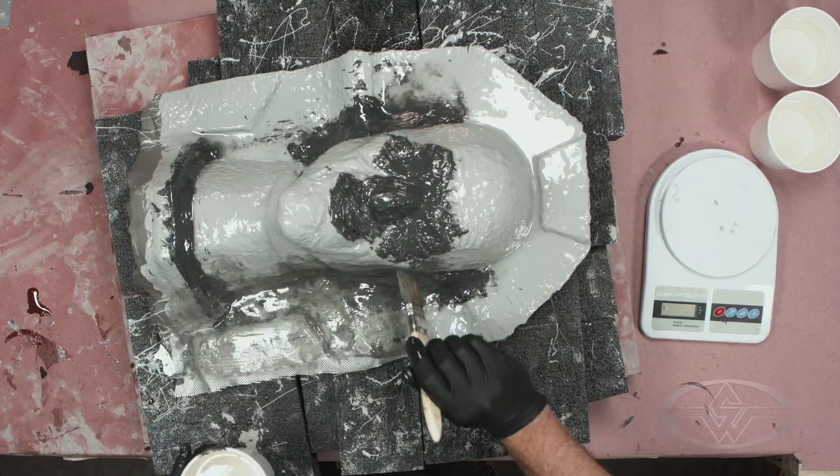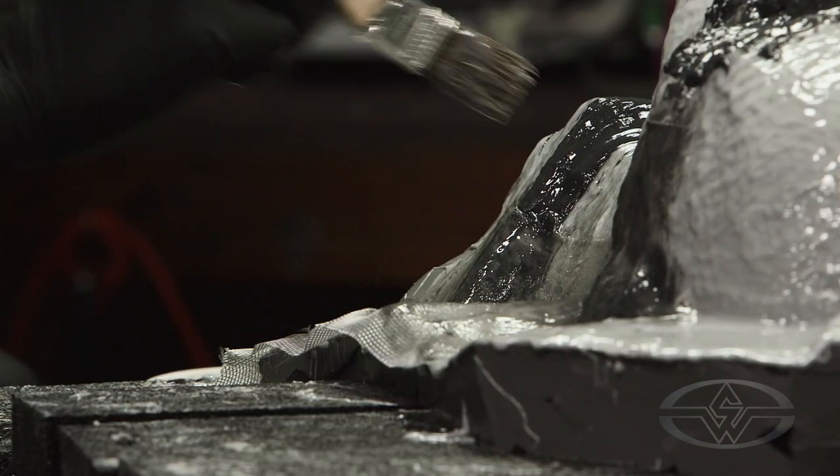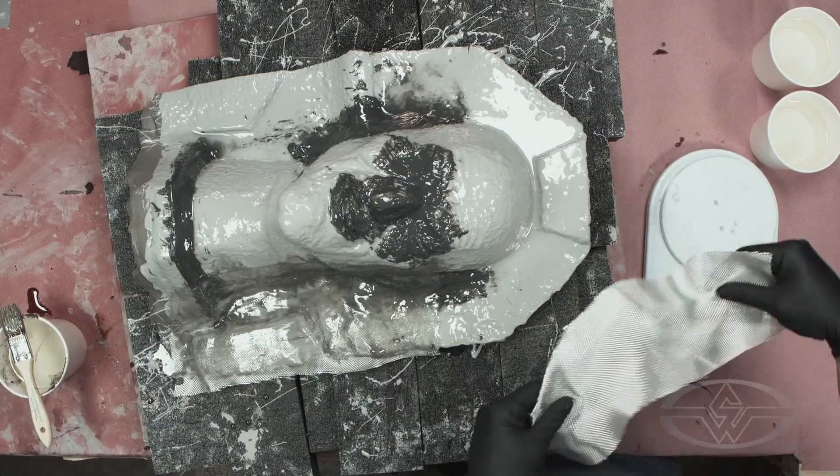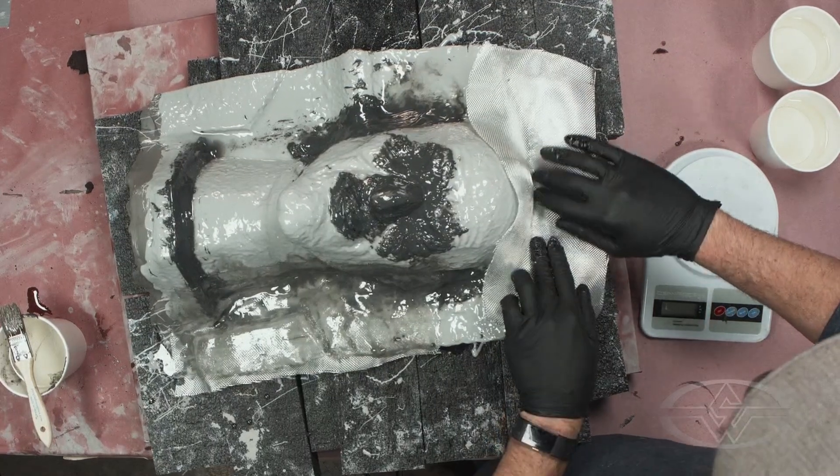What you're seeing is a process that has been optimized for durability. A lot of the decisions being made here at Immortal Masks are so that they can get many runs out of a single mold.